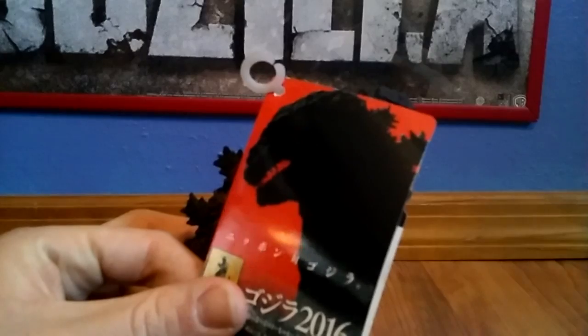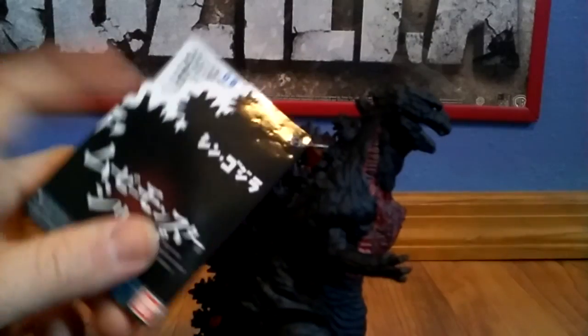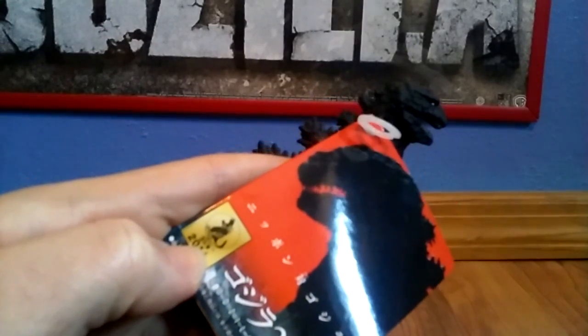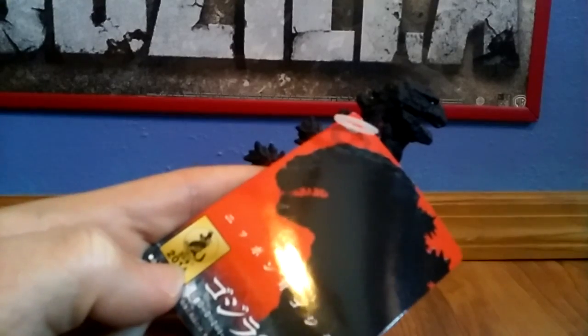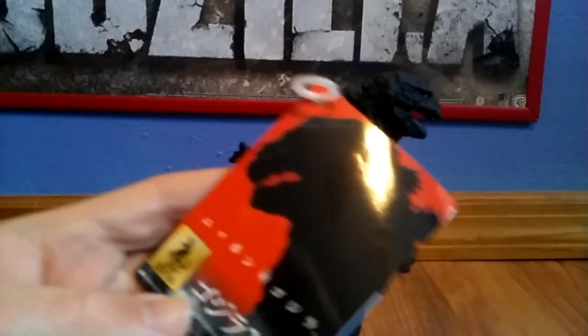The tag is awesome — I like the tag. It looks like the movie poster, and on the inside there's some writing I can't read. The back side is pretty cool. What's interesting is there's a little gold thing on there — that's supposed to be the 1962 Godzilla, and this is the 2016 version.